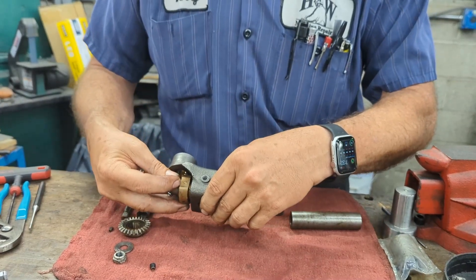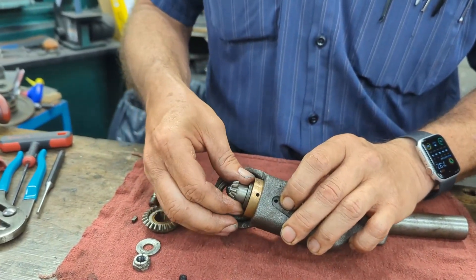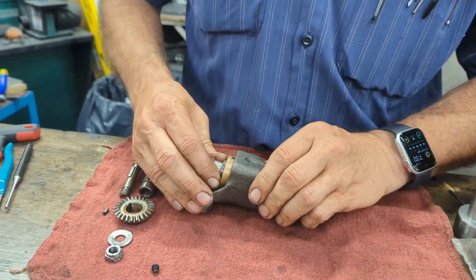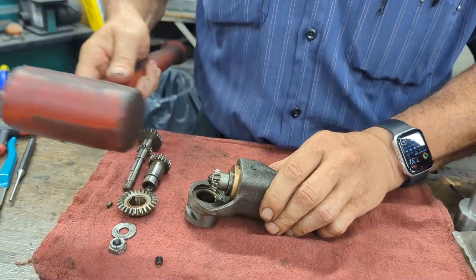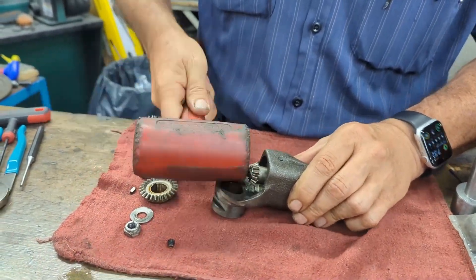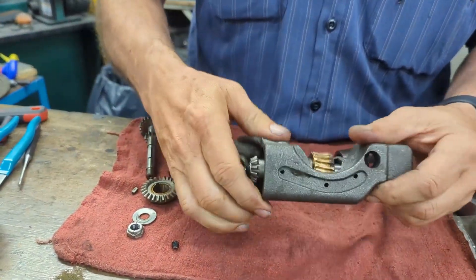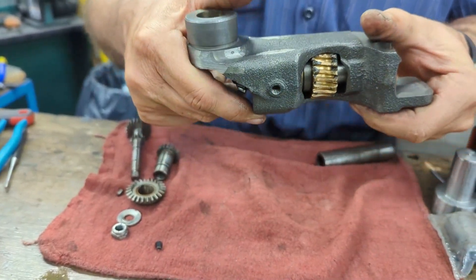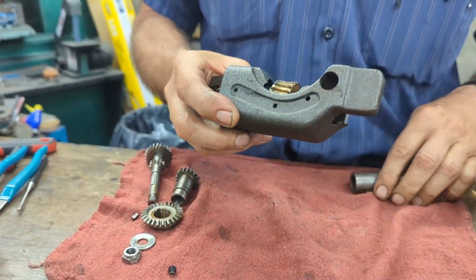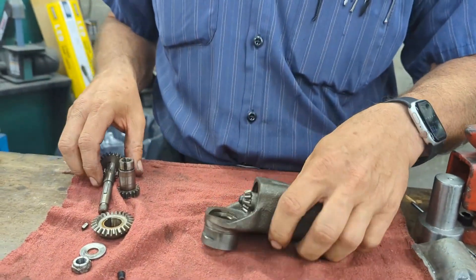Slide it in and see where the set screw goes. The reason that's important is you see the hole there and the hole there — they need to line up when you go back together. Just kind of eyeball it. Set it back in. Now you notice the hole goes through right where it should. You can see where your witness mark is from your set screw. Everything spins freely. Before I put the set screw in, I do that last in case I need to make one final adjustment.